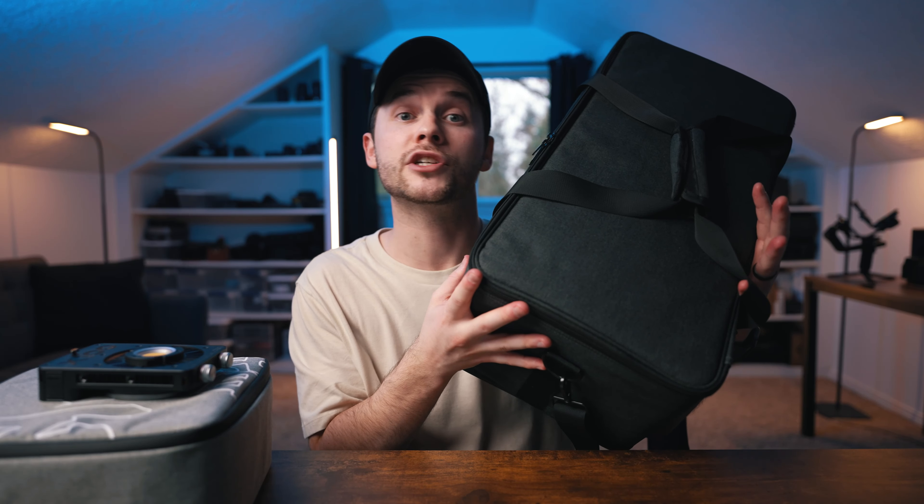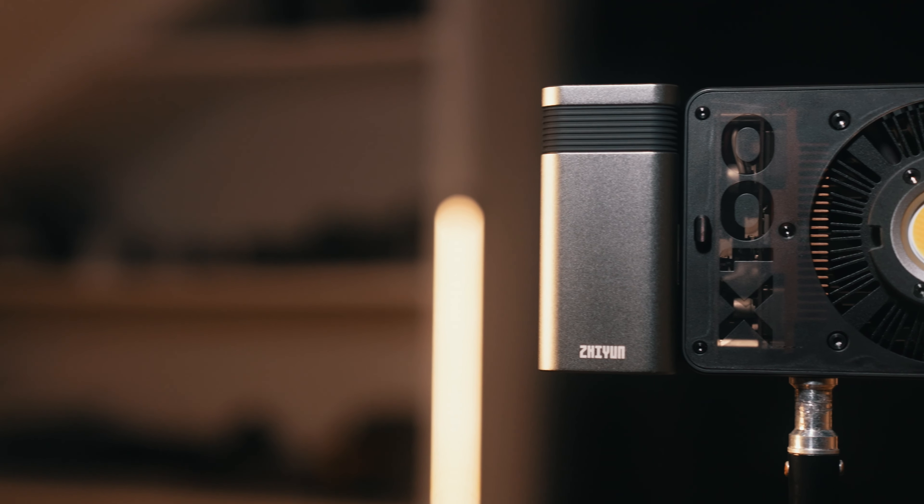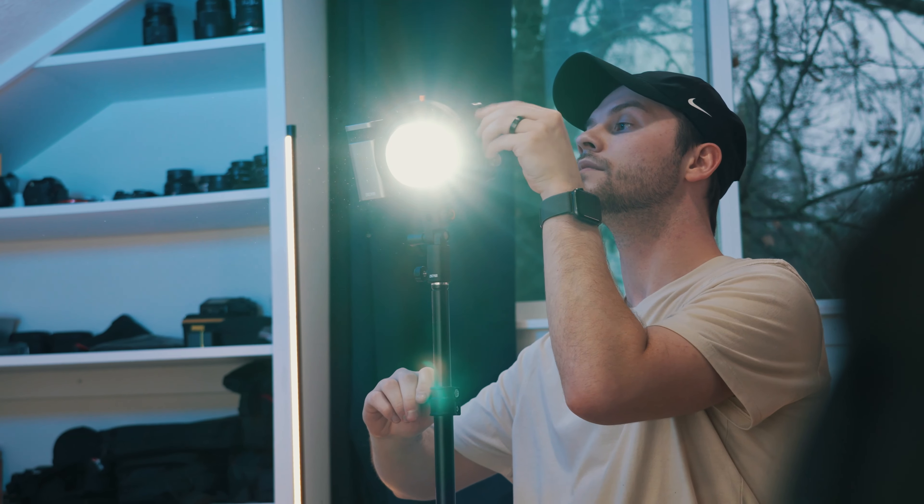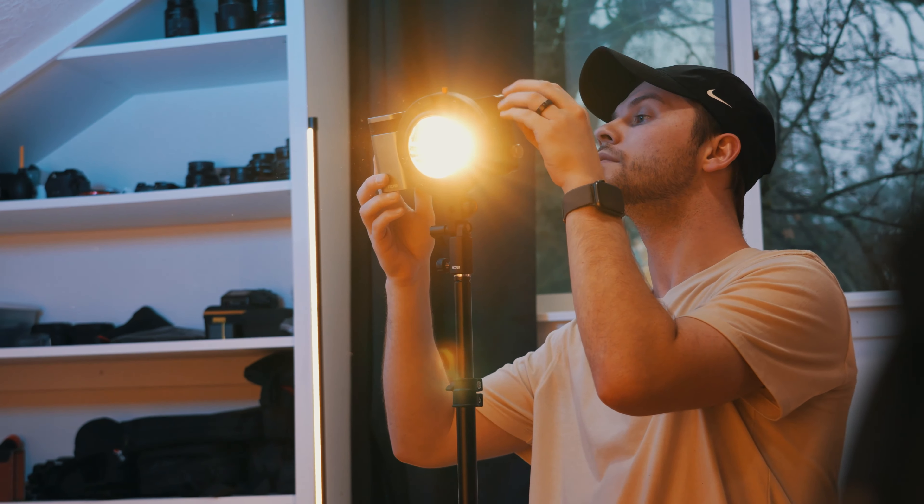I could forgive the size of the Godox case if I actually got a lot more features and brightness out of it, but that's not the case. My Godox VL150 is currently shooting at 25% power for this key light scene, and that's typically what I have it set at for all of my YouTube work. When I got this light, I assumed I'd have to crank it up to at least 70 to 80% power to match the intensity, but it turns out that 25% power is exactly what I need from this light to achieve the same results. That just absolutely shocked me.